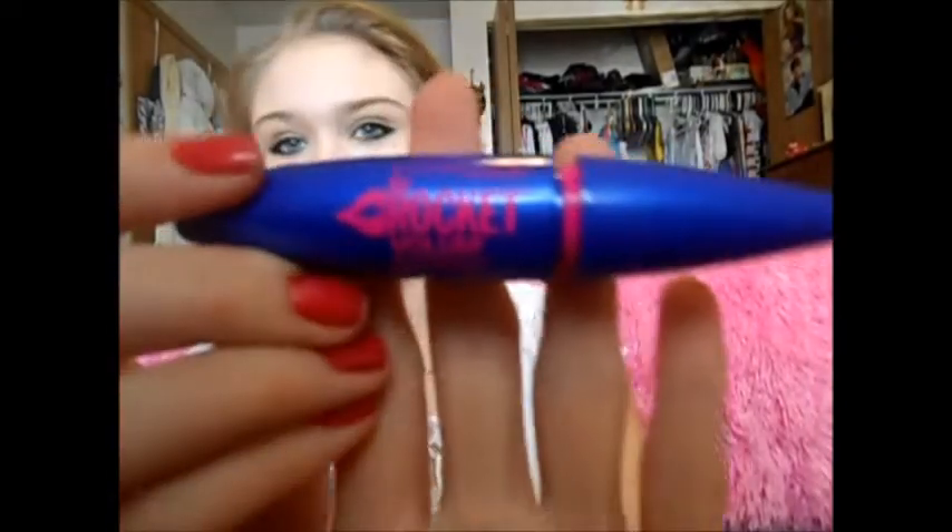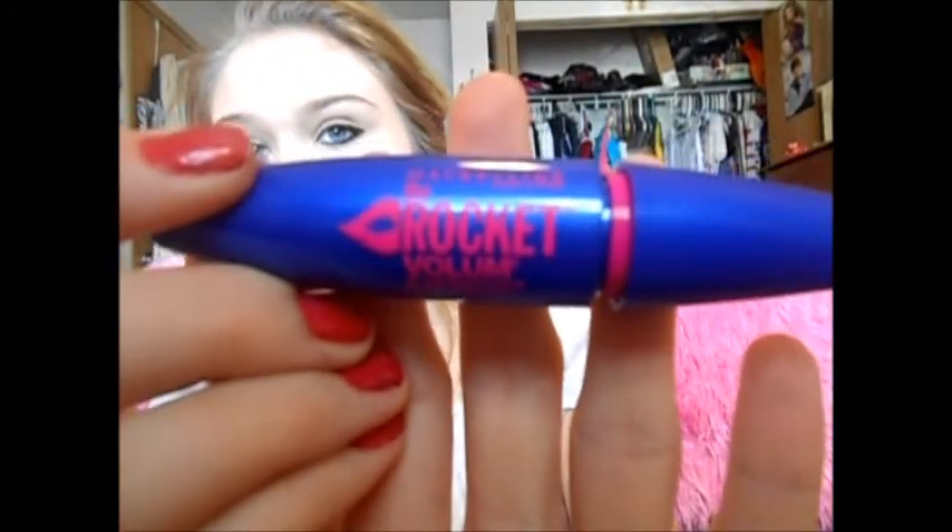Hey everyone, so today I am going to be demonstrating the new Maybelline Rocket Mascara, and it is in Blackest Black.